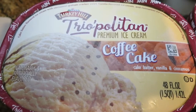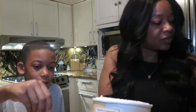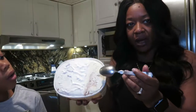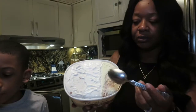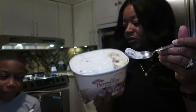I don't really like coffee, so... the coffee cake one is supposed to be cake batter, vanilla, and cinnamon. That looks good. I can't wait to dive into this. The cake batter one's supposed to have cake batter — which is this one — cinnamon, and then vanilla in the middle. Most of them have vanilla in them. Okay, let's try the cake batter. Okay, let's taste it — ready? Yep.